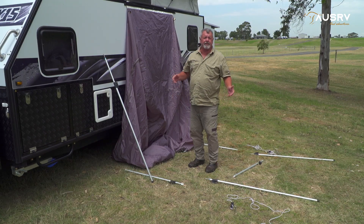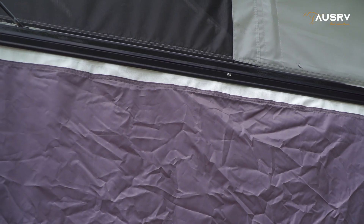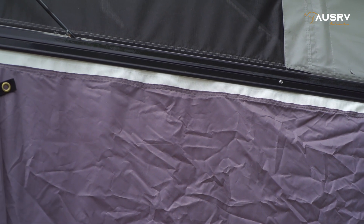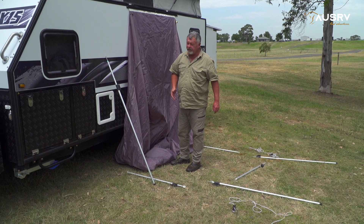The first step of setting up the ensuite is to slide the ensuite tent into the sail track across the top of the van. I've laid all my poles out where I need them according to the pole diagram.